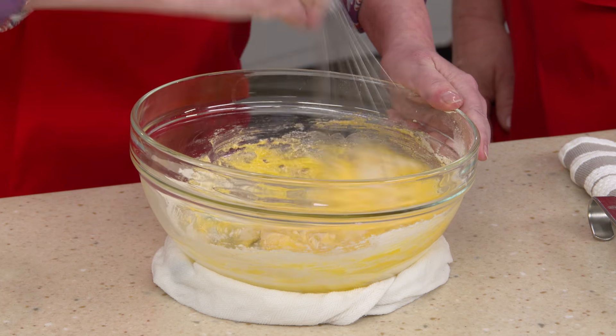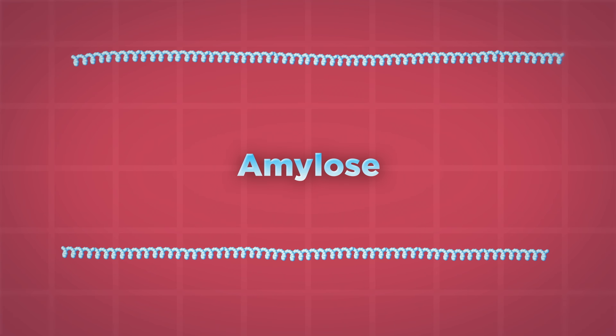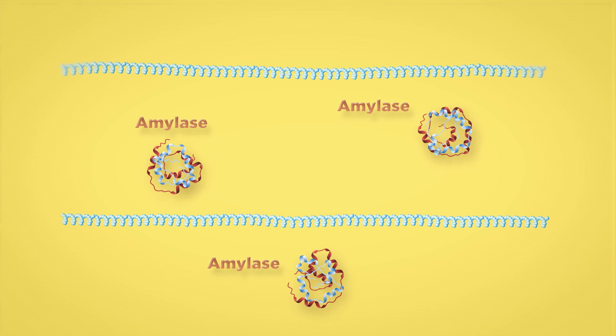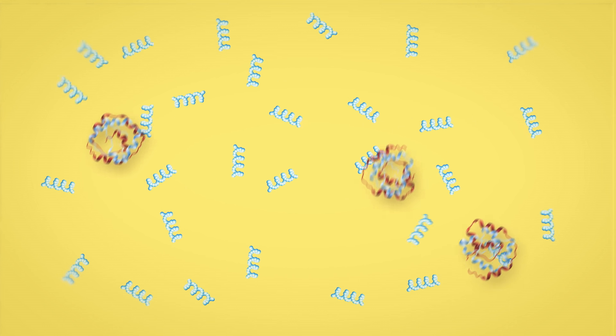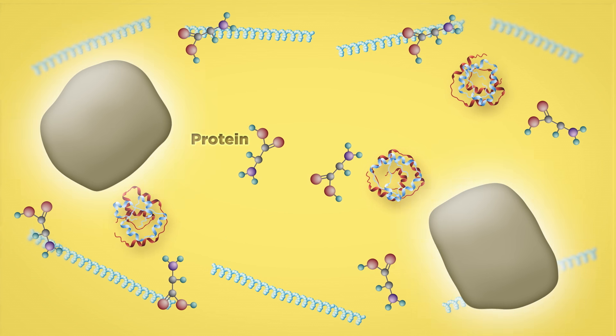We're using flour rather than cornstarch because flour is a more stable thickening agent. The starch molecules in both absorb water when heated and eventually burst, creating a thickening network of amylose molecules. The egg yolks also contain an enzyme called amylase that breaks down the amylose — if too much breakdown happens, the custard will never set. Since cornstarch is pure starch, flour is a safer bet because it also contains protein and fat, which help prevent the egg enzymes from breaking down the starch.